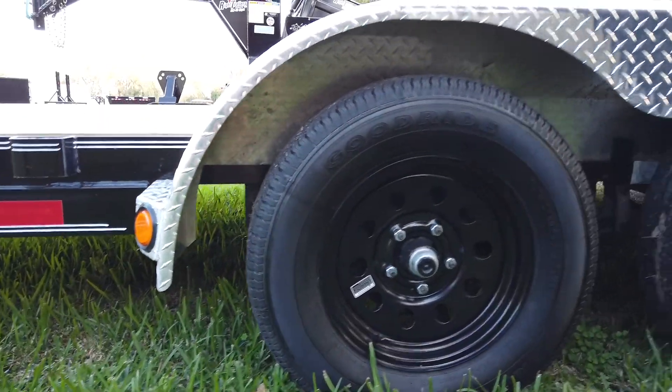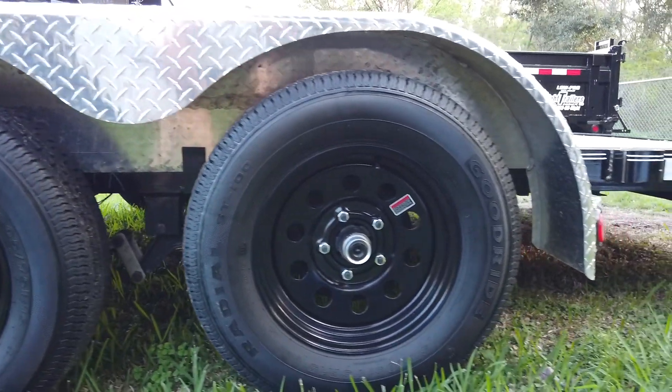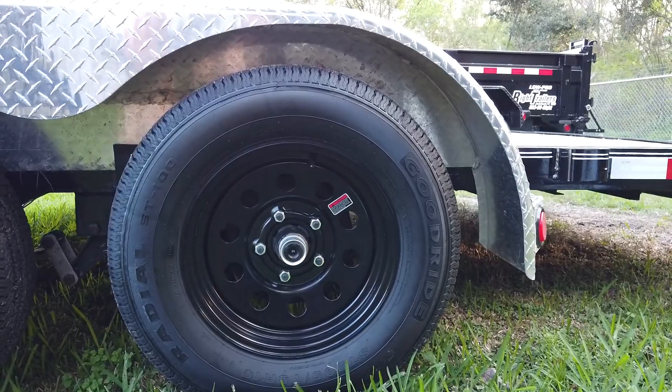This trailer does have a tandem axle, which means you will have two 15-inch diameter wheels on each side of the trailer.